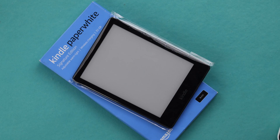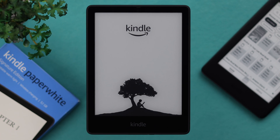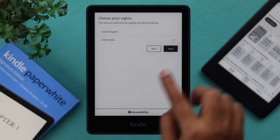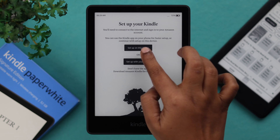First of all, after unboxing your device, press on this power button to wake it up. Please make sure to set up your Kindle — you'll need an Amazon account to register with your Kindle. To set it up first, select your language and then your region, then select the process you're going to use to set up your Kindle, either by the Kindle app or manually.